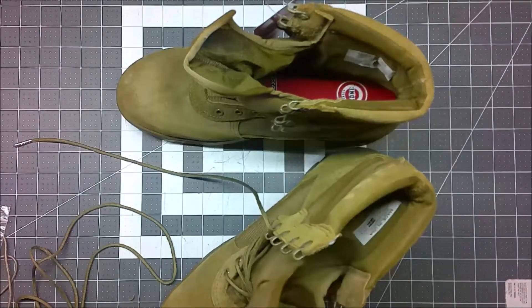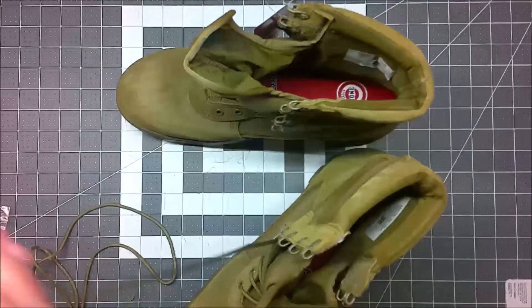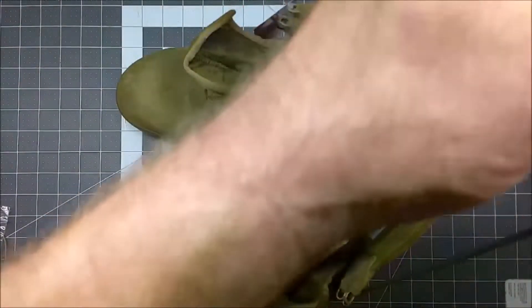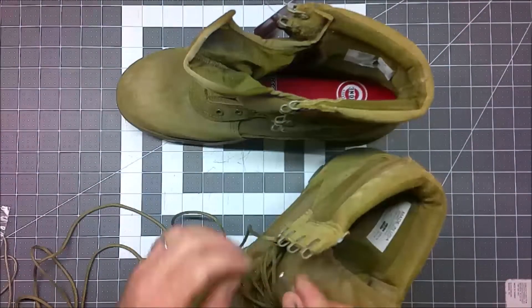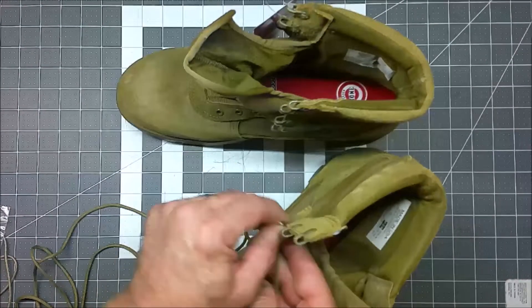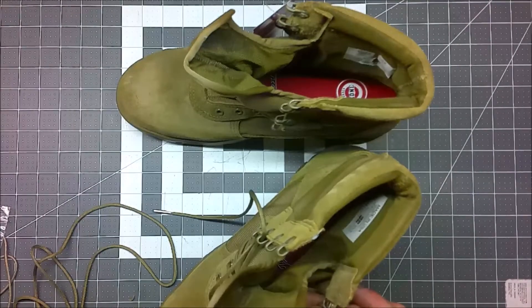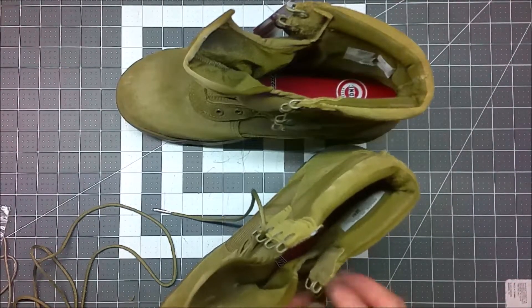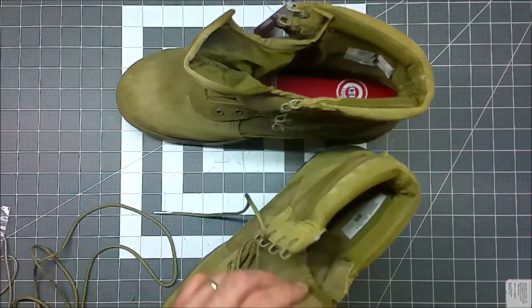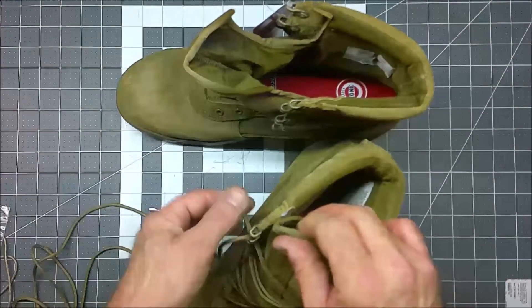So it laces up pretty easy and they're staying about even. I wouldn't say that the metal tips make it easier — I'd say it's about the same amount of effort. They are a little bit slippery, but it's just kind of odd.